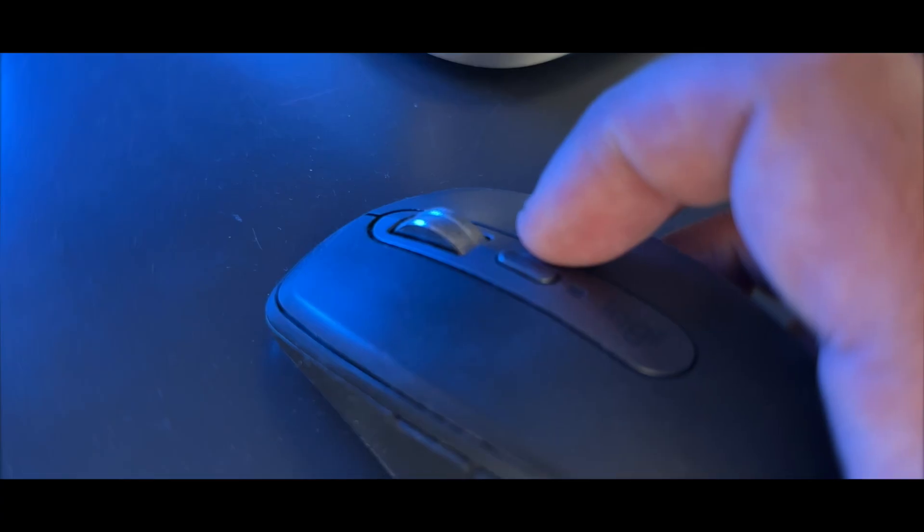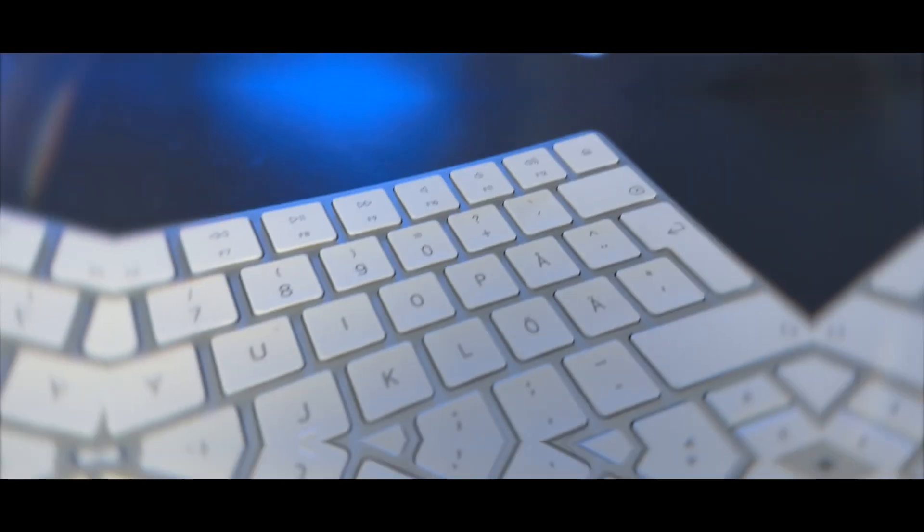One of my favorite features on this mouse is the adaptive scrolling. With adaptive scrolling there's a conductive magnet that lets you effortlessly toggle between precise click-to-click scrolling or hyper-fast scrolling. That versatility comes in handy when working on various tasks, whether it's editing documents, browsing the web, or even gaming.